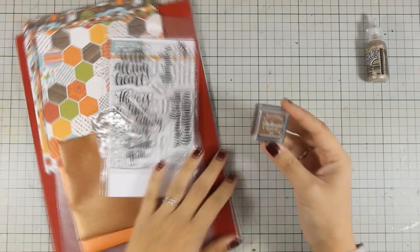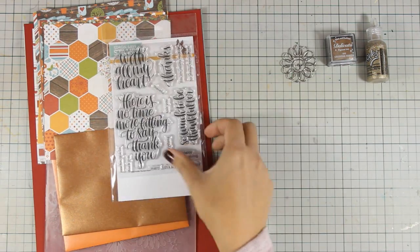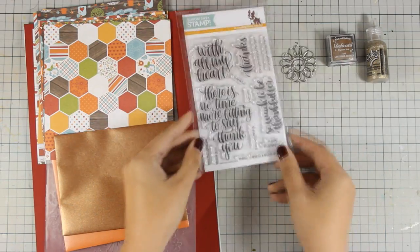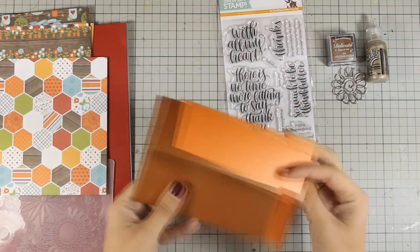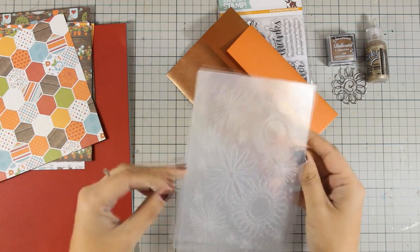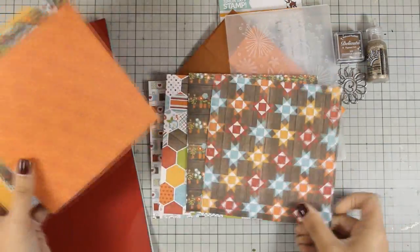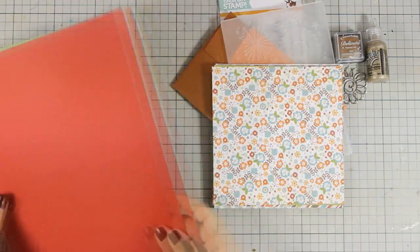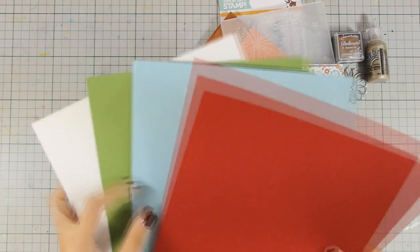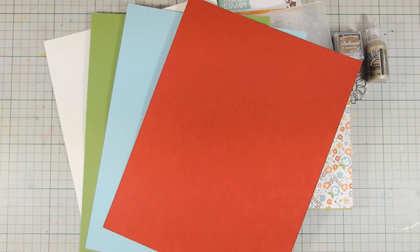In the kit you will get a bottle of gold stickles, as well as this ink pad, a metal flower that is actually a paper clip. You will also get a stamp set, which is great for Thanksgiving cards, two envelopes that are nice and shimmery, and you will also get an embossing folder. You will also get 12 6x6 pattern papers — they are all double-sided and I really love the color combinations on them. They are really warm and perfect for this time of the year. Now you also get 4 different colors of cardstock, and just because I want to create 10 cards, I'm going to add one more, and I decided to add a chocolate brown one.